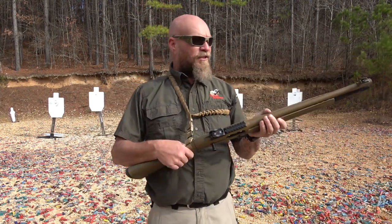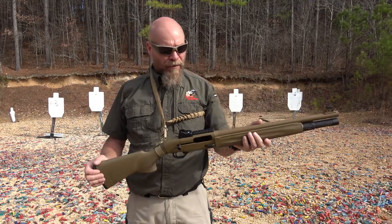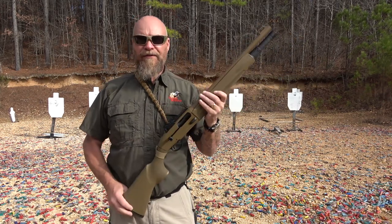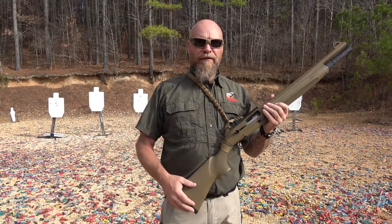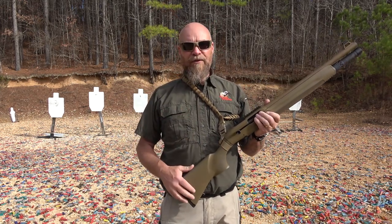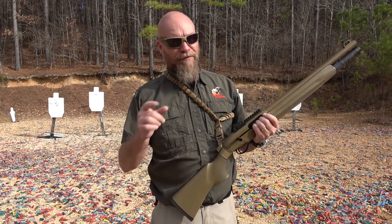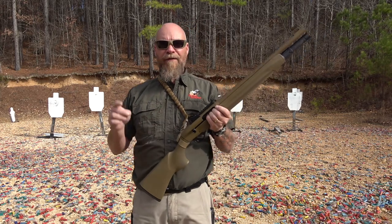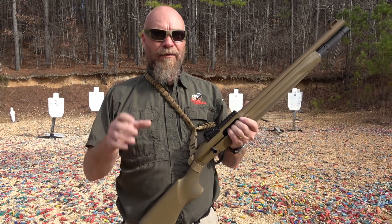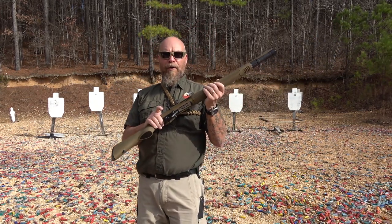I bought this Beretta Gen 2 on Tim's recommendation a few weeks ago and we're going to come out here and shoot a little bit. We have a series going on. This is part two — shooting the Gen 2. Part one, if you haven't seen it, is Gen 1 versus Gen 2. Part three, very special, is Gen 2 versus a Langdon Tactical Beretta. So these will be interesting videos for you.